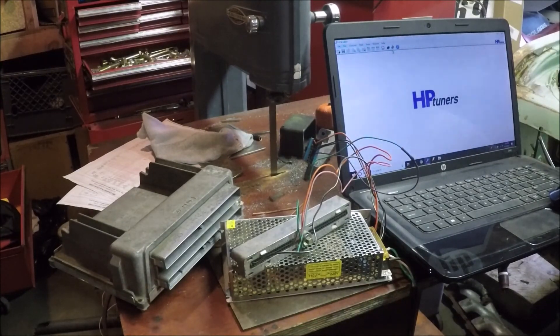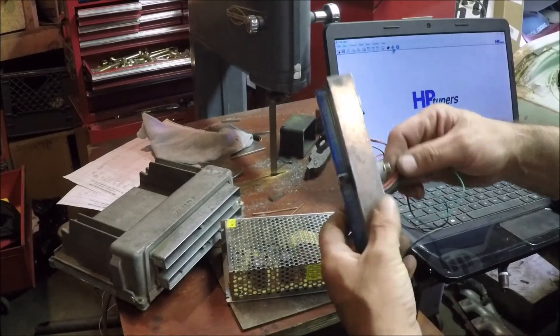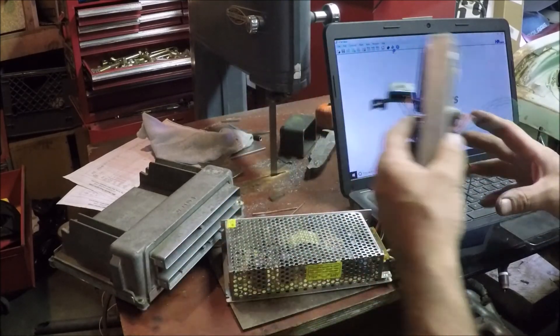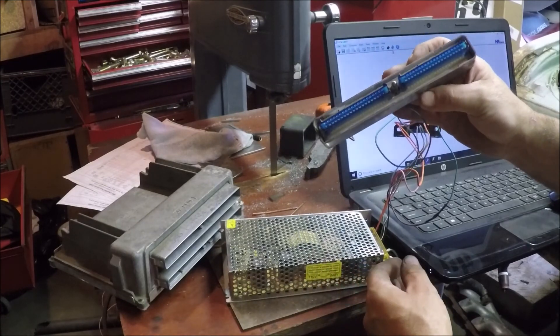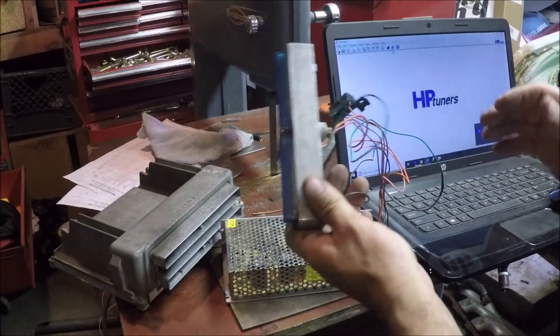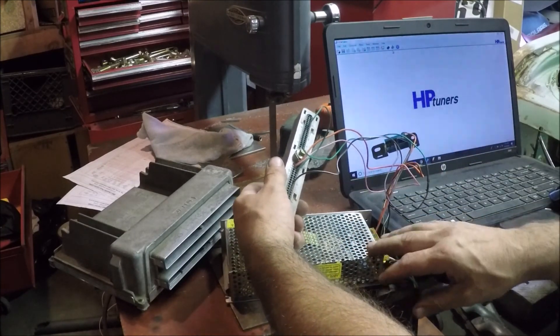Quick little demonstration here, just showing you how to do a bench harness for Gen 3 LS stuff. What you need: you need one of these blue connectors — you don't need the red, you don't need the green, you just need the blue. That's all you need. You can either hack all the wires off...